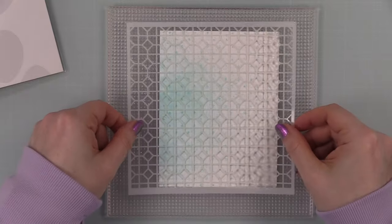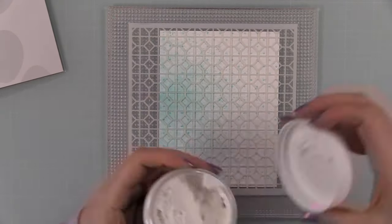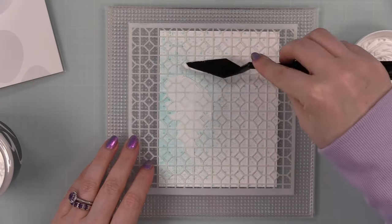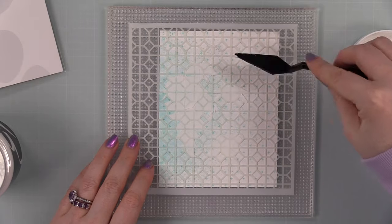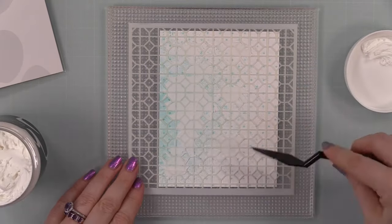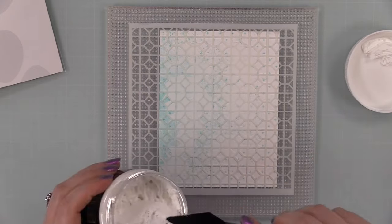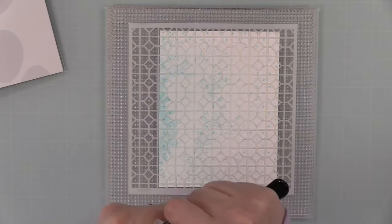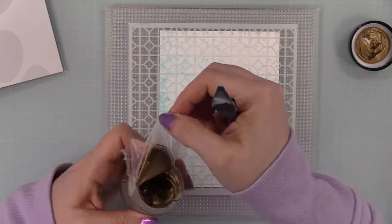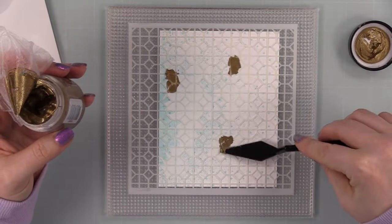I'm working on the Altenew Ultra Sticky Grid Mat to hold the heavy stock in place because it was quite warped from all the water spraying. Then just the other day in a recent order I picked up a container of Altenew embossing paste — it's very whipped, very light — and I applied that over the stencil, which is the Lattice Tile stencil from Simon Says Stamp.